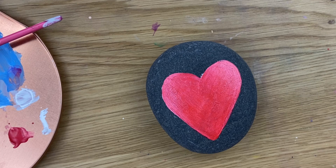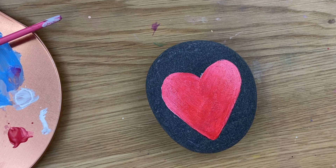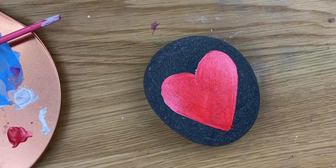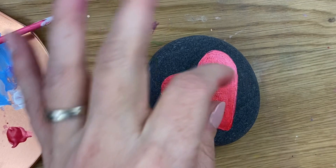Hey everybody, welcome into Rock Painting 101. Today's tutorial is going to be a fun op art kind of heart that you can do. You can start with any heart color that you want — the main part of this tutorial is how to put the design on top of your heart.